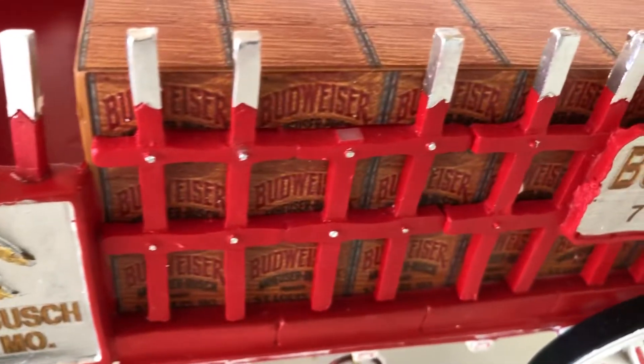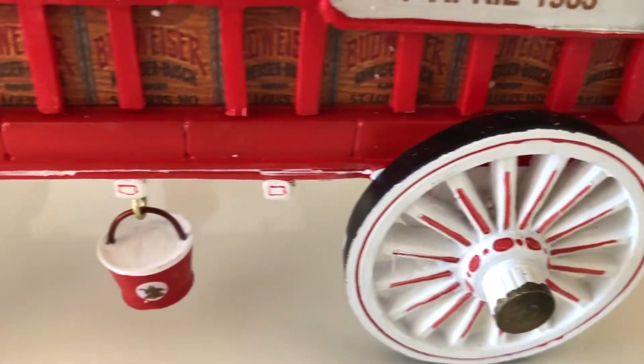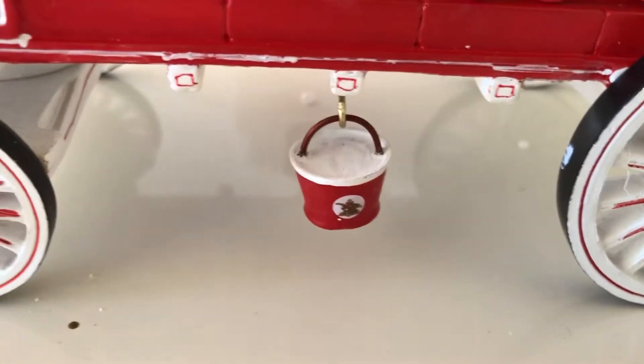All the Budweiser in the back here — check it out. 1933, and here's the little buckets where they just hang there. Kind of cool details.